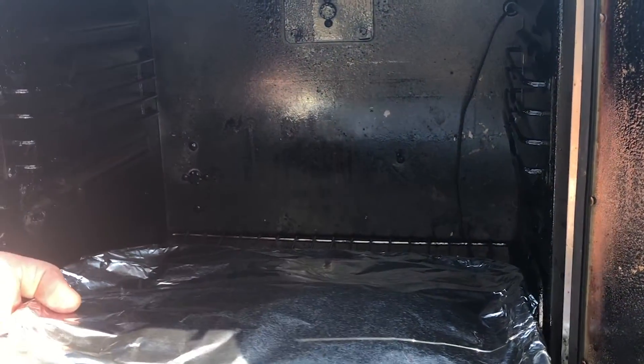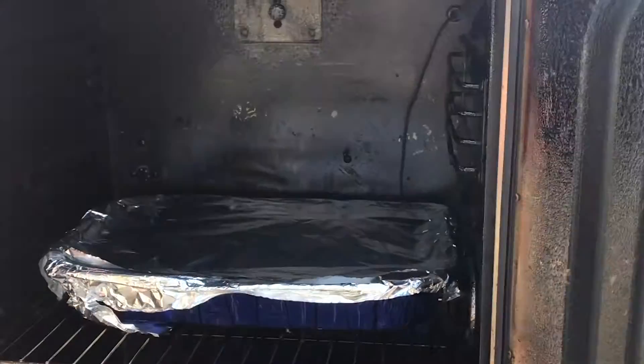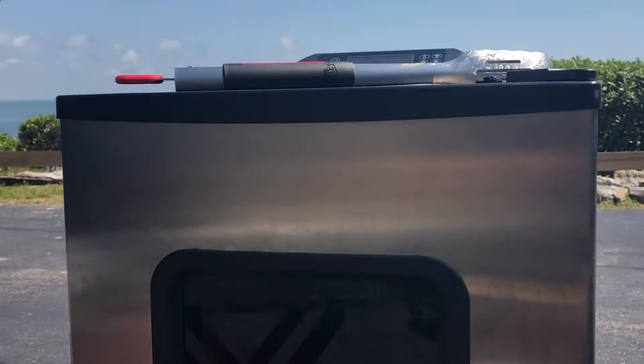We got our veal back in the smoker. I cranked it up to 275°F. You don't need your wood rolling from now on because the tin foil is airtight — it's going to get our veal nice and tender. We're going to sit it in here for about three or four more hours, then we'll pull it out and eat.